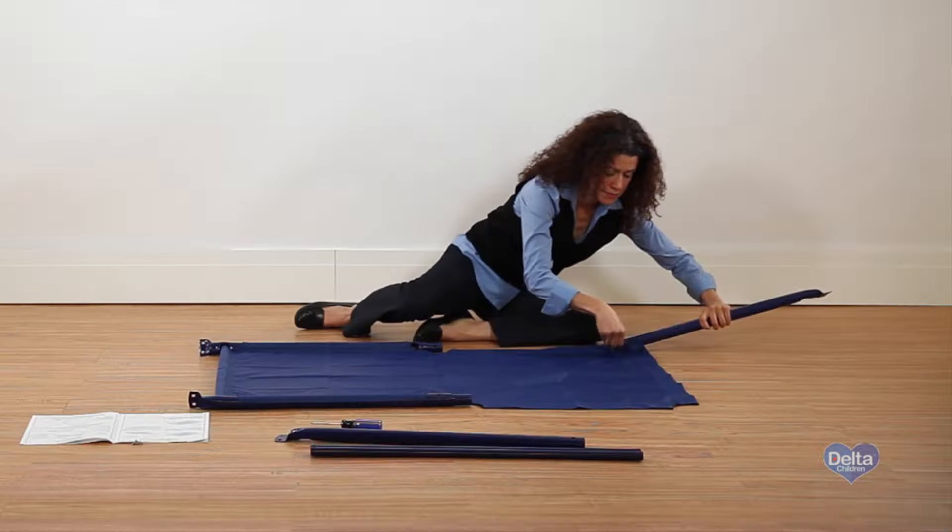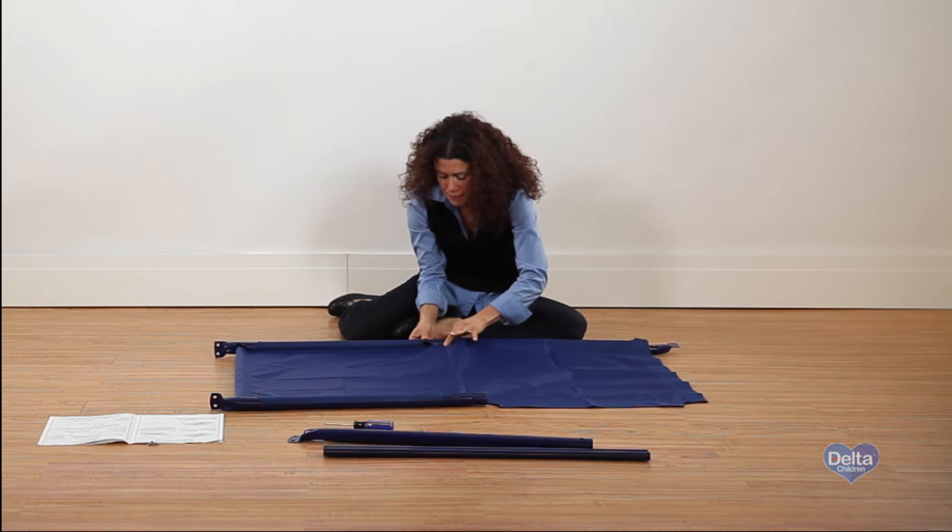Step 3. Slide one female bar through the fabric tunnel and connect it to the male bar.